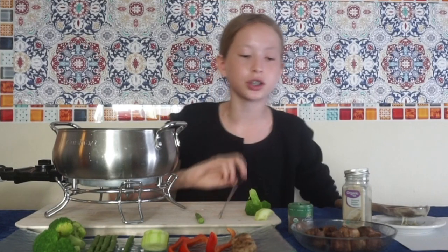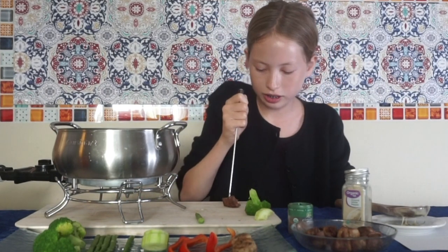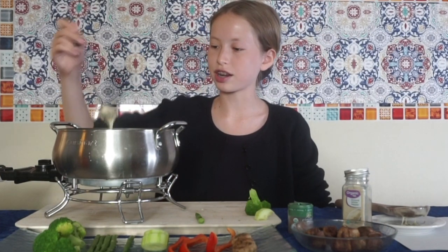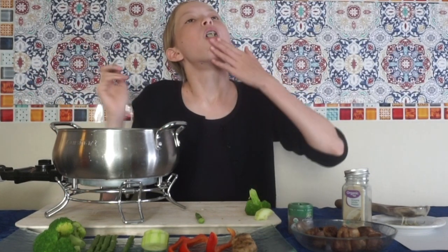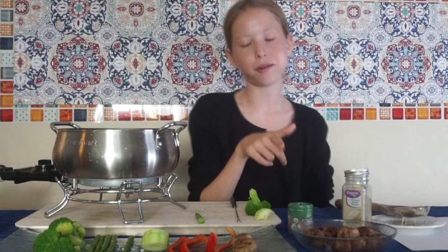Finally we're going to do some beef. It's like an OG thing to eat with this. We have our beef — drench it in the cheese and let's try. Hot, it's hot! Best thing by far.